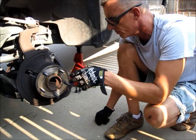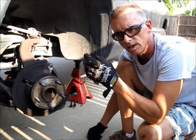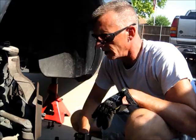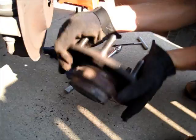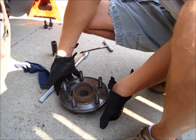We'll also measure our rotors to see if we have enough metal to have them machined for the brake job, so we have all new mating surfaces. We've gotten it down to its basic components — there were three bolts holding the wheel bearing assembly on from the back. To access all three bolts, we had to swing the wheel back and forth at least once or twice.